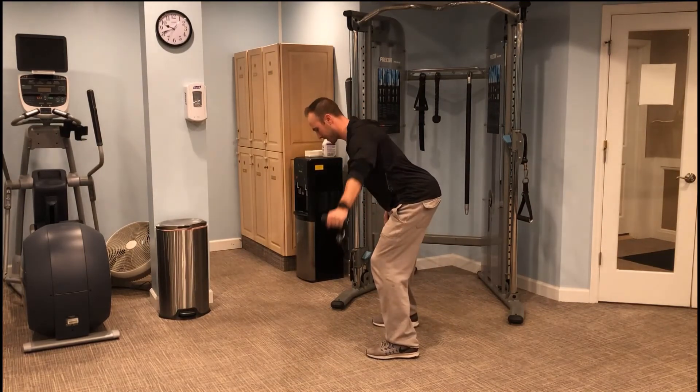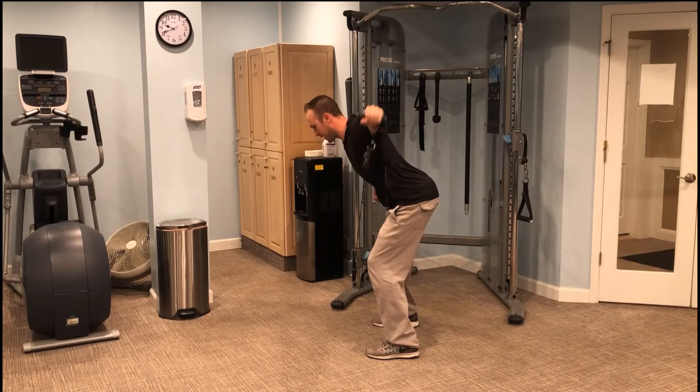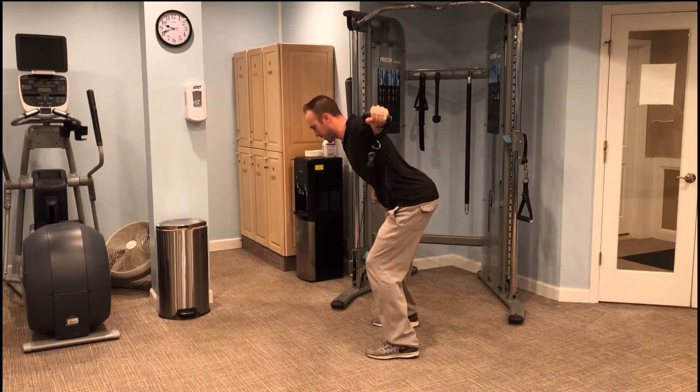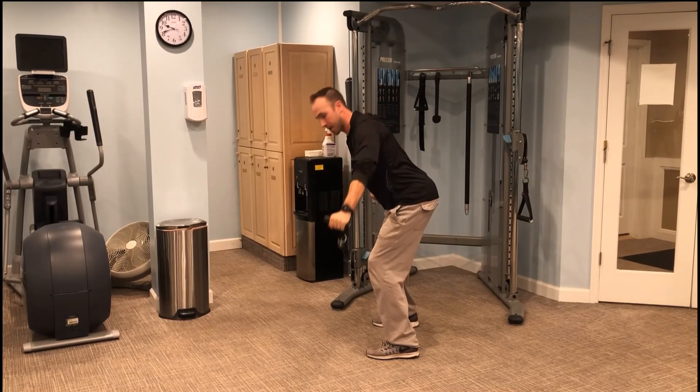Arms stay straight, straight out to the side, core's engaged. Not a lot of weight here, but trying to get that scap to move — little squeeze, pause at that end range. Bent-over Tee.